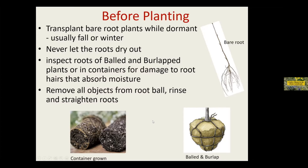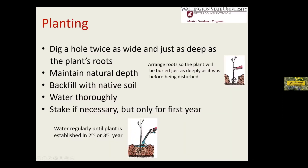Once you do that, in planting, always keep the plant at the same depth that it was before. You can pretty much tell on the stem of the plant. So maintain that depth always.